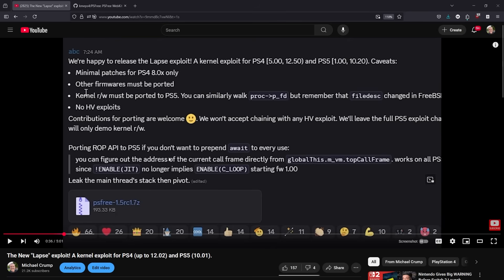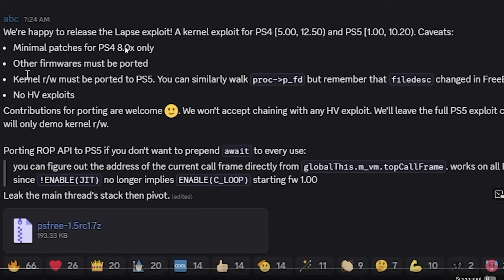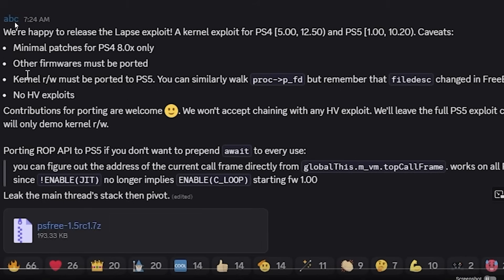Just a day ago, a video was released covering the new LAPS exploit, which was a kernel exploit for the PlayStation 4 up to firmware 12.02 and the PlayStation 5 at 10.01. This was released by a user named ABC, and currently they only supported PlayStation 4 firmware 8.0, noting that other firmwares must be ported.